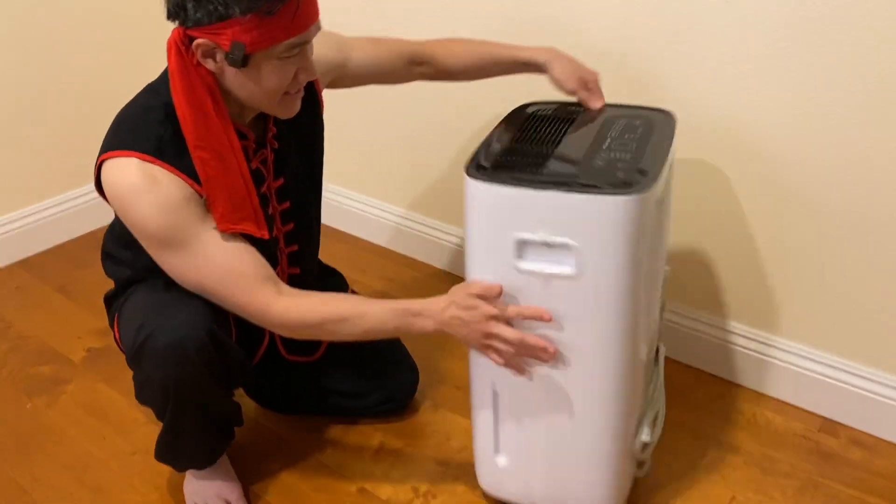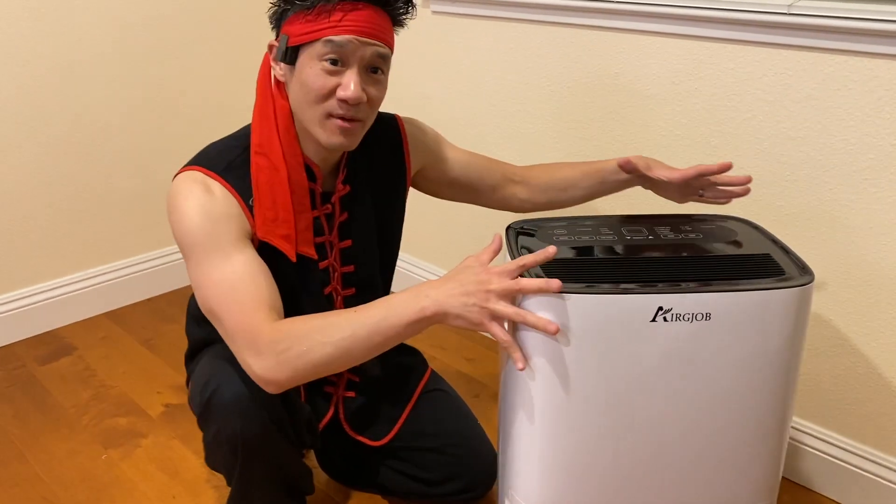Now it stores away easily on wheels. That's your AG Job dehumidifier unit right there.